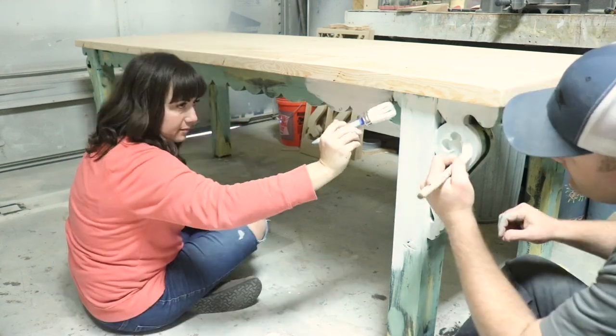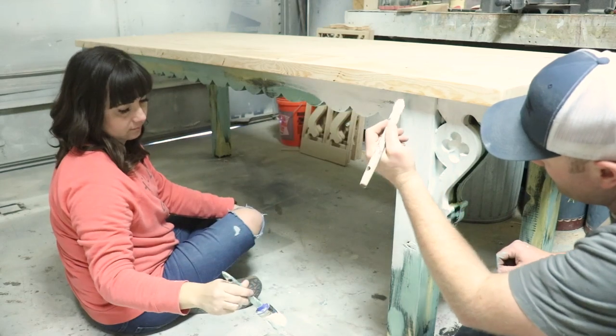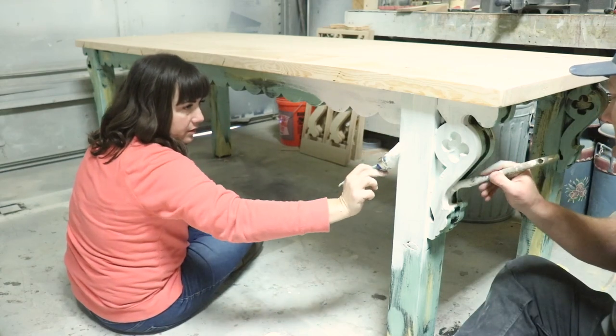We may even wet distress it. You know how old trim in a house has like eight coats of paint on it? That's what we're going for — with four coats, without 20 years of wear and tear.